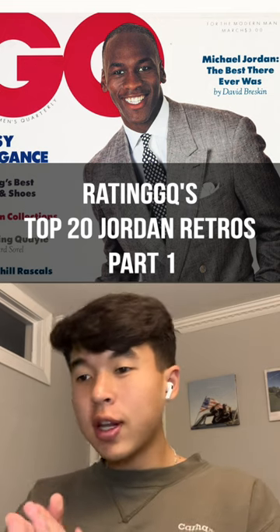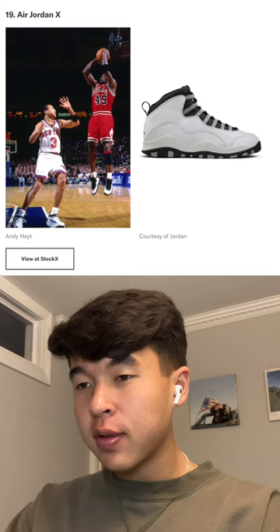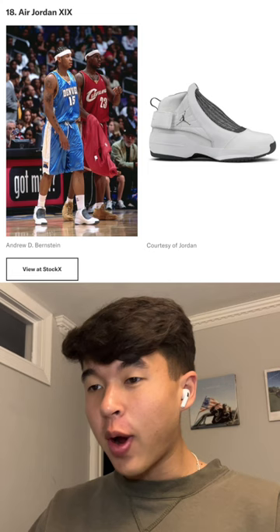Today we're gonna be rating GQ's top 20 Jordan retros, so let's get it — part one. These are terrible, not starting off on a good note. Jordan 10s, I'm not a big fan. I'd probably have them higher up on this list, though this might be the worst Jordan retro ever made and I stand behind that.